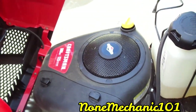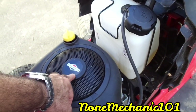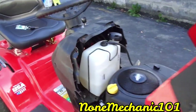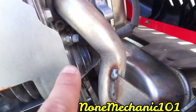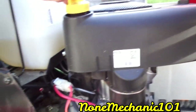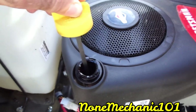This has a 17.5 Briggs and Stratton engine — it's a one-cylinder. The spark plug is right in there. You also have your oil fill right here — that's where you fill up the oil.